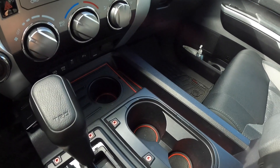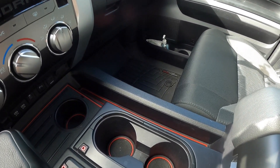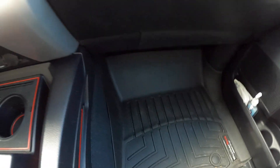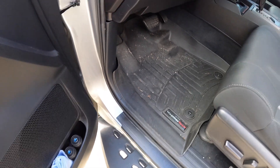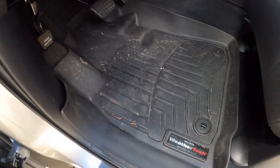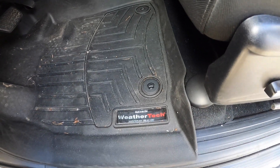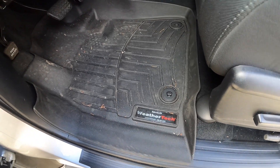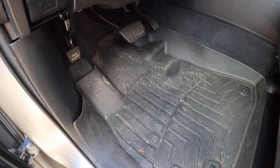If you wanted to really spend some money — a couple hundred bucks — these WeatherTech mats are amazing. I've got these on both sides. They're dirty because I use them a lot, but they're easy to clean, easy to vacuum, and they fit perfectly. WeatherTech is a good brand — they really stand behind their products. If you want to throw down a little more money, that would be a great option.